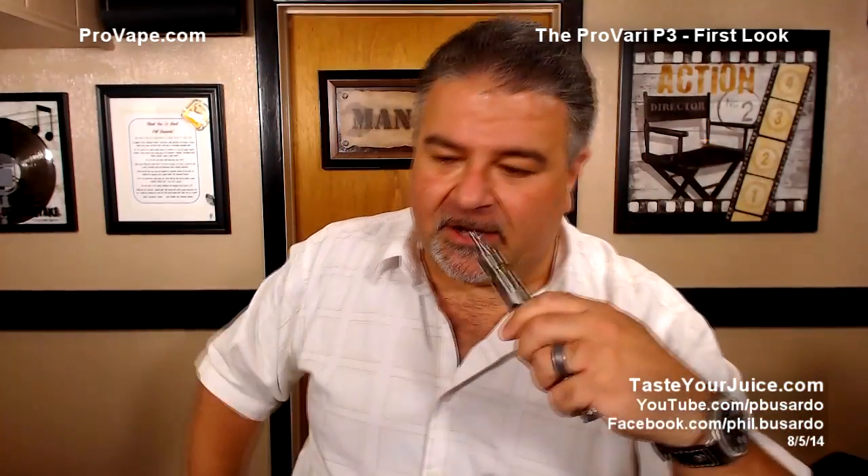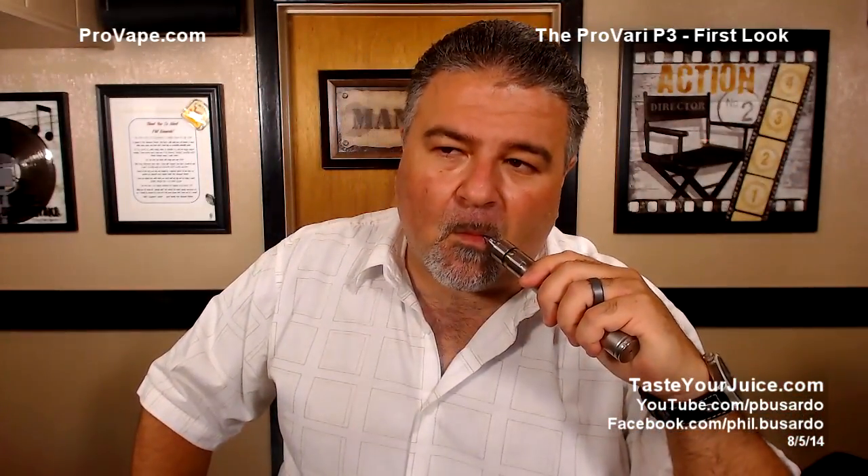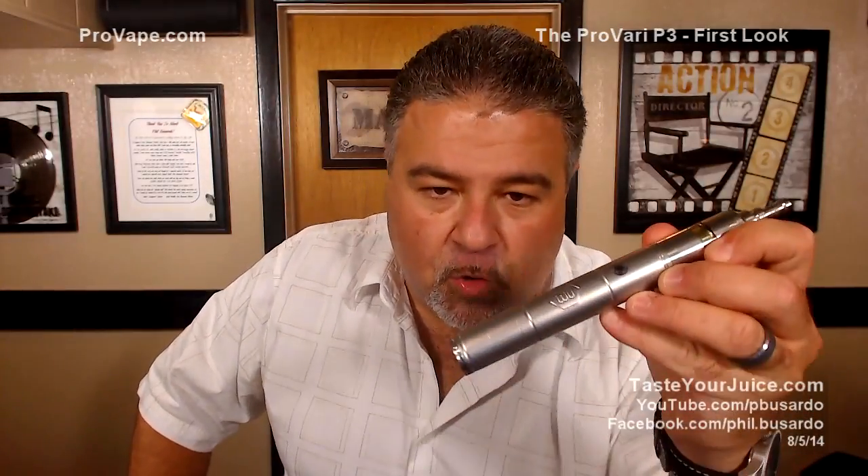Let's have our very first vape on the new P3 live on camera — not really live, but you get what I'm saying. Look at that, it vapes! And now let's take a look at the ProVape sneak peek video for the brand new P3.